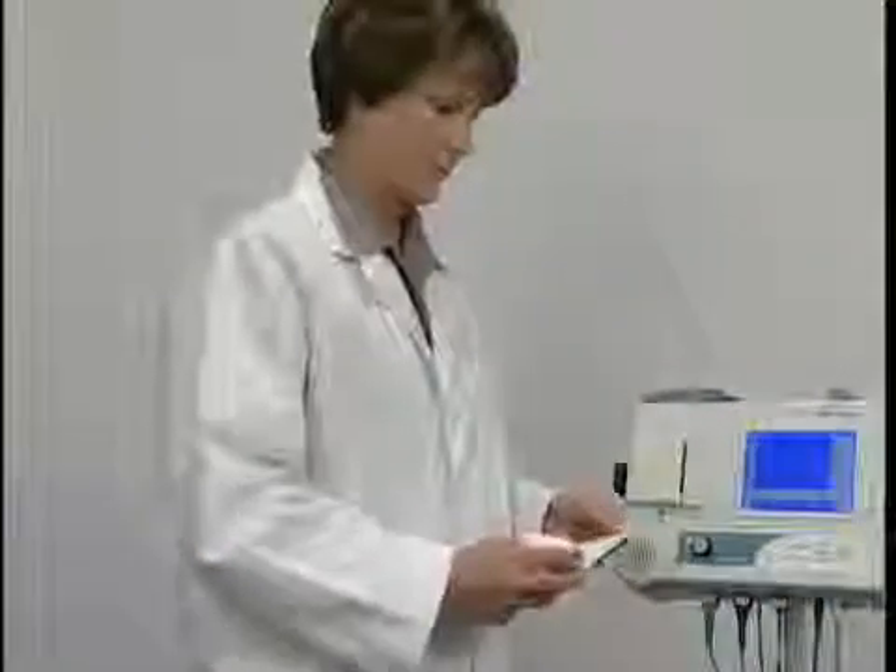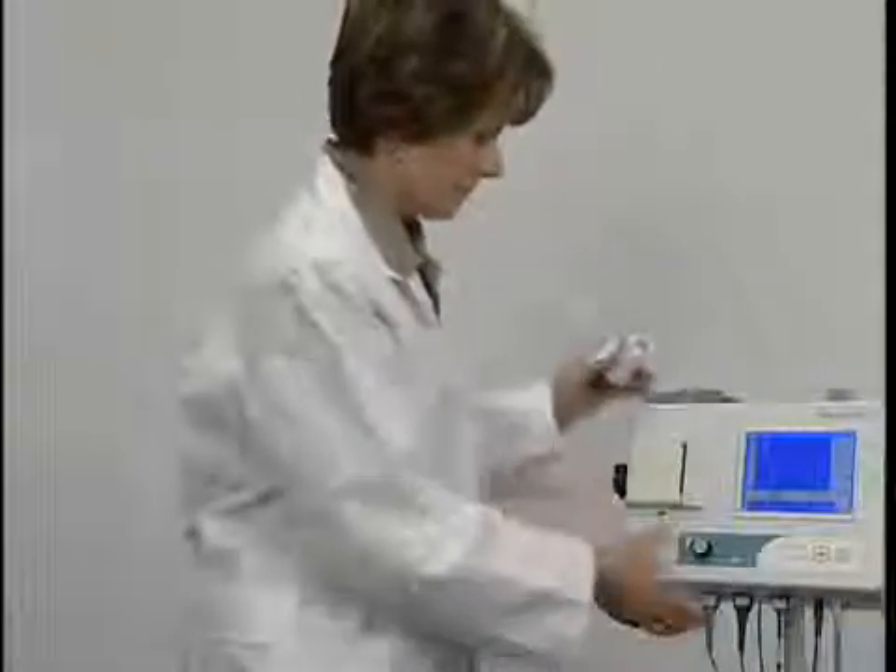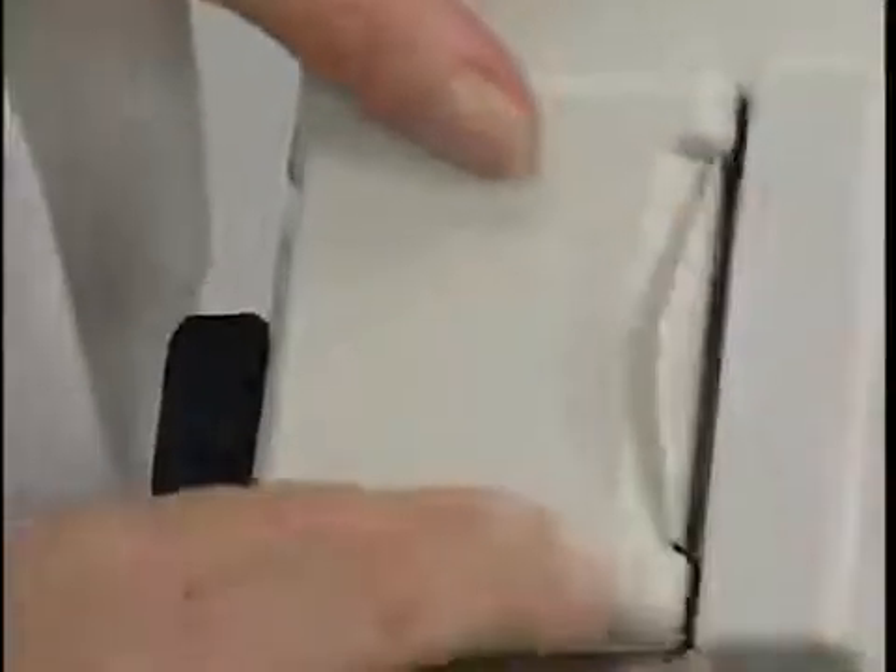For replacing the label paper in the built-in printer, press the blue button under the dispenser to open the chamber and place the roll in the dispenser as shown. Press the feed button to feed the paper to ensure proper placement.